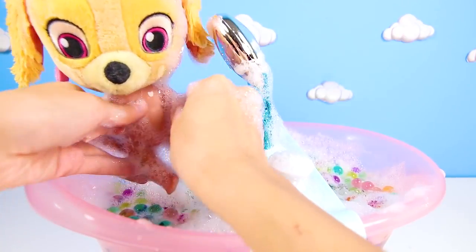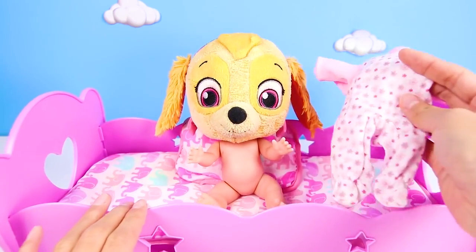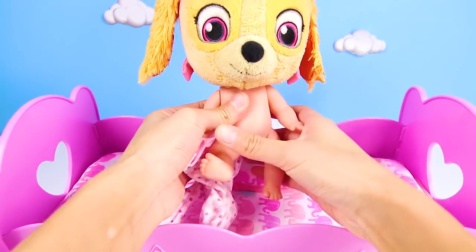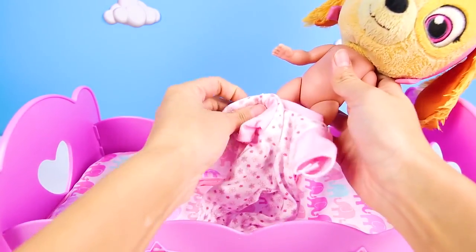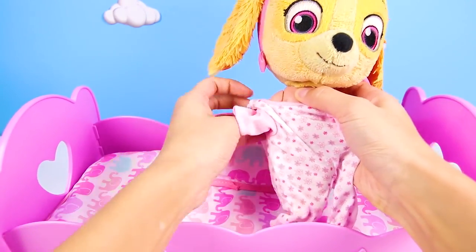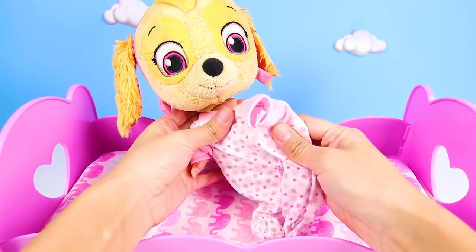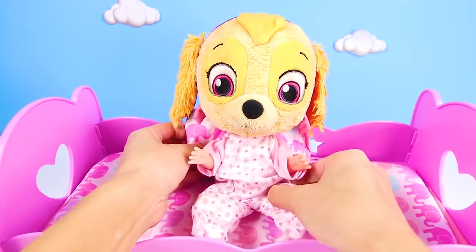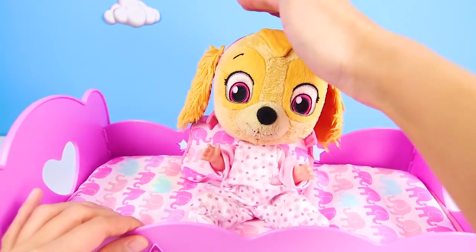Now that she's all clean, it's time for Skye to get out and go back to bed. We've taken Skye to the potty and given her a bubble bath. Now it's time for Skye to get her pajamas on. Skye loves to wear her favorite pink PJs to bed — that's because she's the pink pilot pup. Doesn't pink look so good on her? She looks so cozy too. Skye is the sweetest little puppy that I know. And since she was so good today, I think Skye deserves some special bedtime surprise toys.